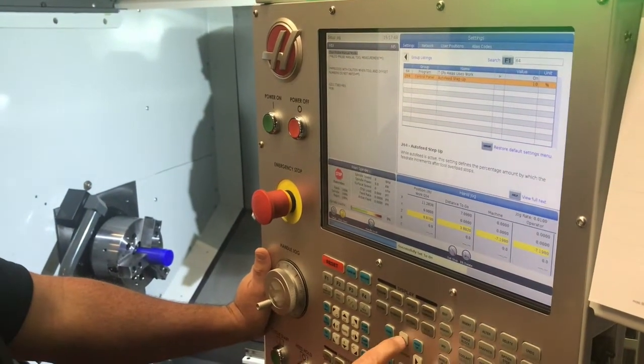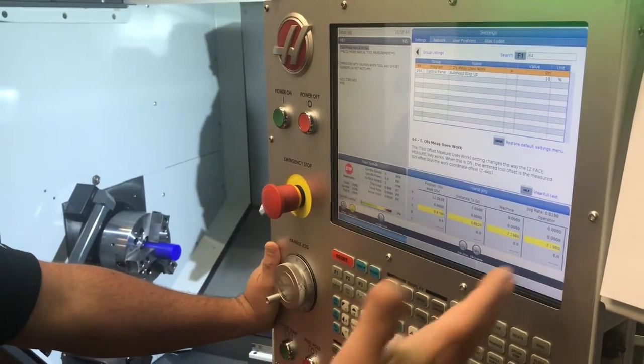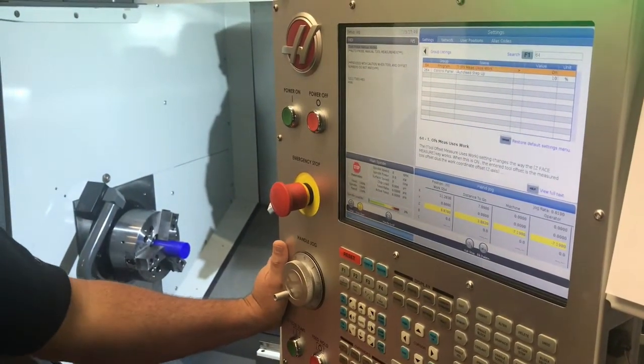When you do have a tool setter, setting 64 should be changed off, because everything is in relation to that tool setter.